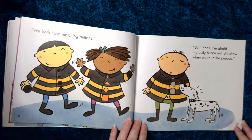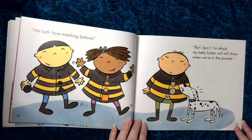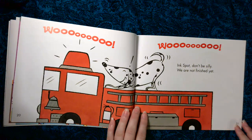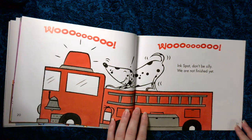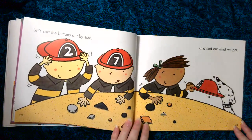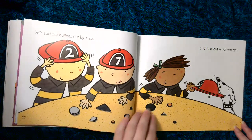We both have matching buttons, but I don't. I'm afraid my belly button will still show when we're in the parade. Inkspot, don't be silly. We are not finished yet. Let's sort the buttons out by size and find out what we get.